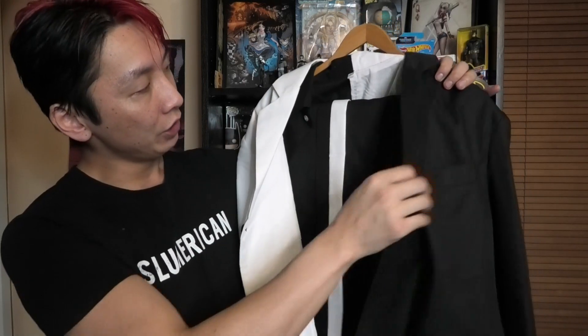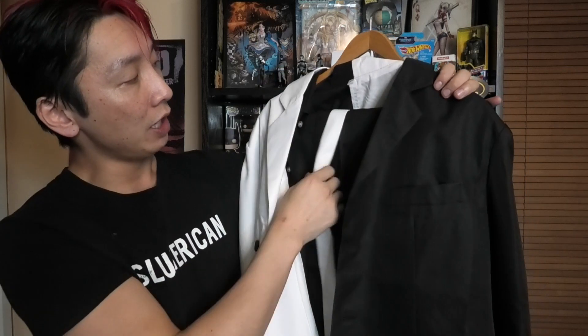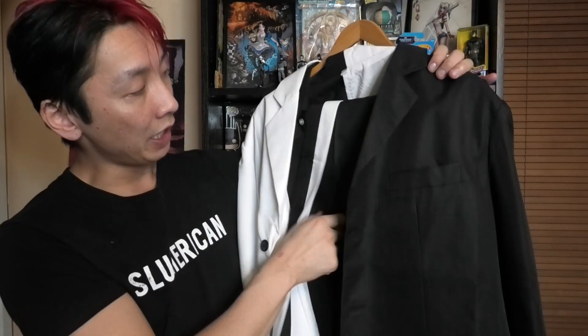It just seemed like an easy cosplay for my first attempt because of my half-half hair. I've been rocking this hair for quite some time and I thought, hey, I don't have to do the hair because it's already half-half. I can't remember how much I paid for it — I bought it maybe about a year and a half ago. It's got the half-half suit. This is the Two-Face from the Batman Animated series. They've got the half-black half-white suit, shirt, half-half tie and half-half pants.